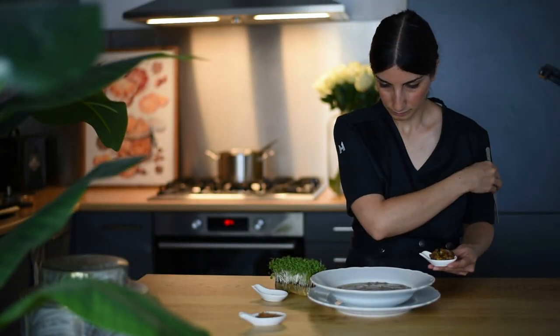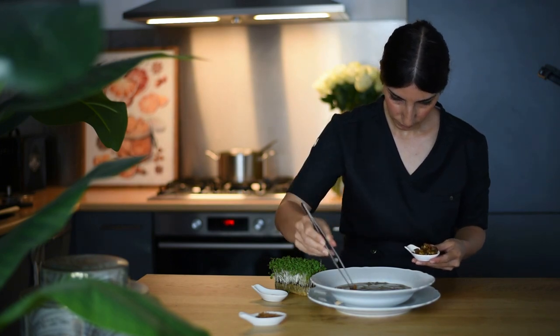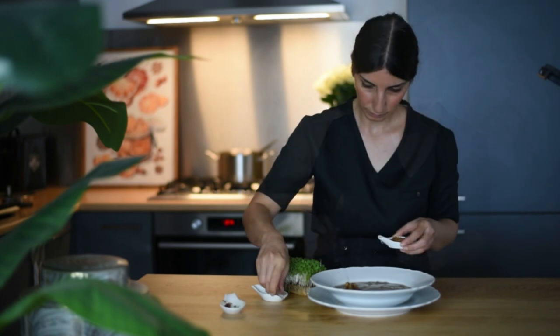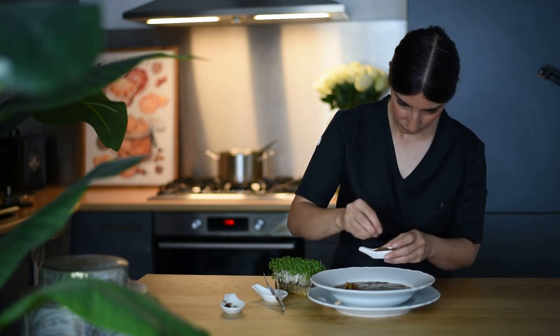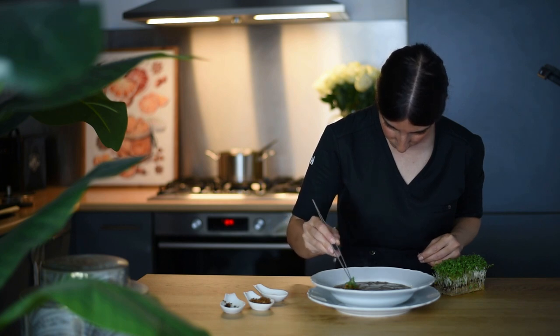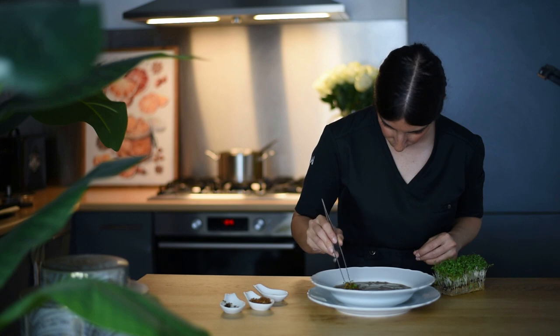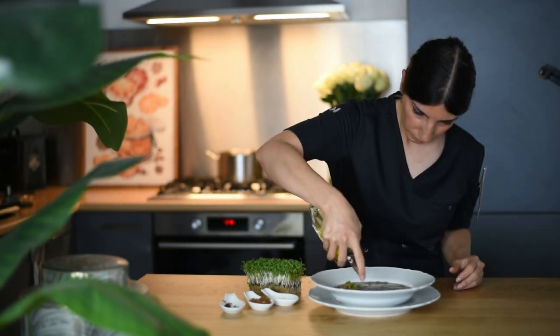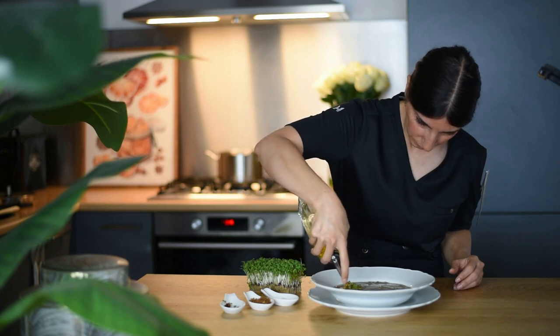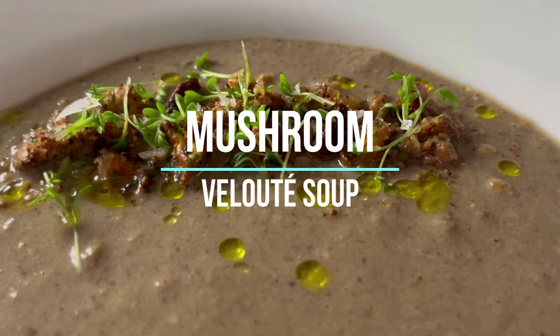Here I'm just plating my soup. I have my lovely chanterelles — I'm going to add them on top of the soup, along with some breadcrumbs, kosher salt, and watercress. For the final touch I'm going to add a few drops of extra virgin olive oil. I hope you enjoyed this video — thank you for watching and see you next time.